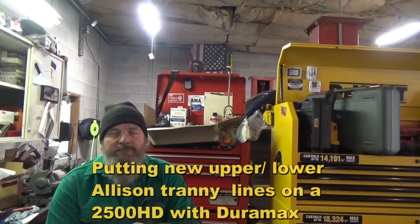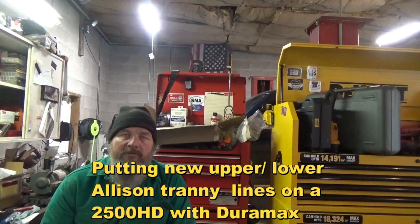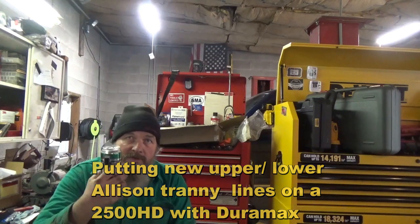Hey folks, your favorite 98%er on YouTube, Mike the Disgruntled Mechanic, and today what I'm working on is replacing the transmission cooler lines on my 2500 HD Duramax truck.